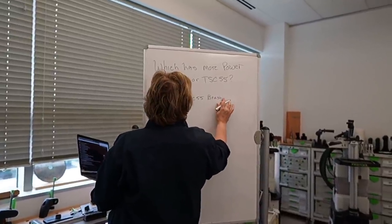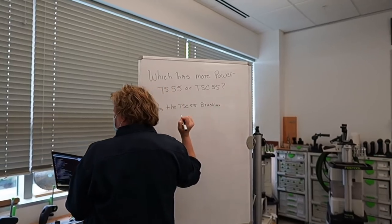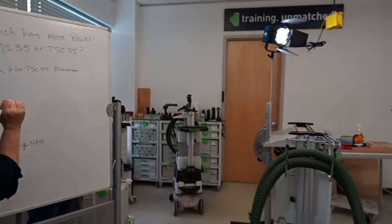Does the TSC brushless motor give more power? They're the same power. I hate saying this too quickly — because it's a brushless motor, the efficiency is greater than a brushed motor. Somebody might say they had 6.2 amp-hour batteries and it seemed more powerful, but you've got to go with the facts, the data. It's the same power.